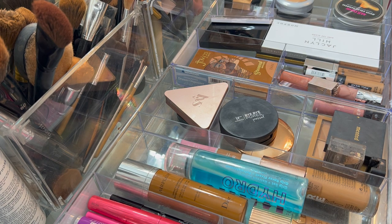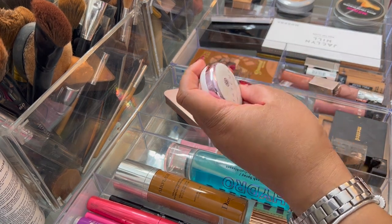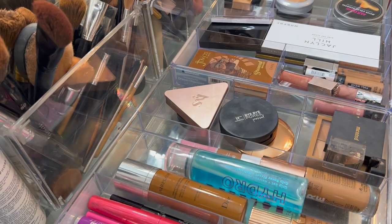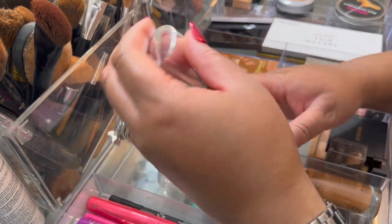The Tatcha primer I didn't get a chance to use, so I'm going to keep this in because I didn't get a chance to use it. Now for the foundations — I so love this foundation.